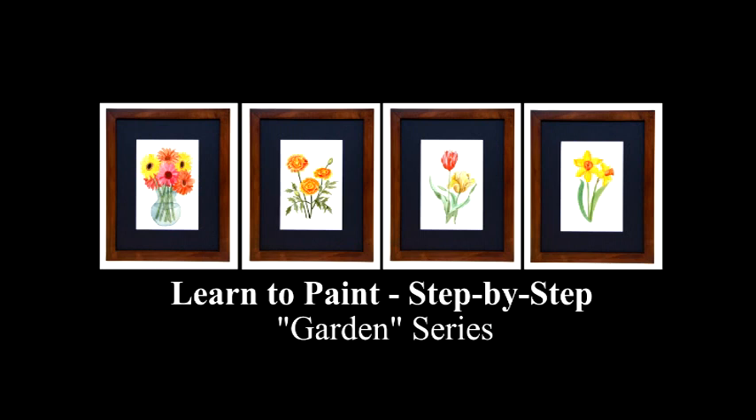Grab a pencil, brush, project image, graphite paper, watercolor paper, palette, and paints. And don't forget the water!